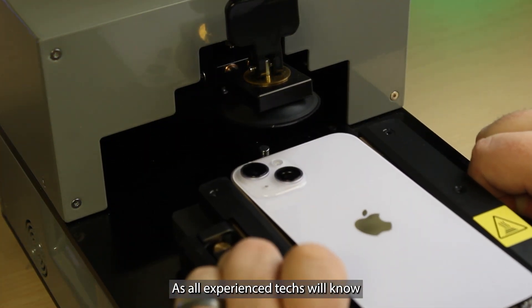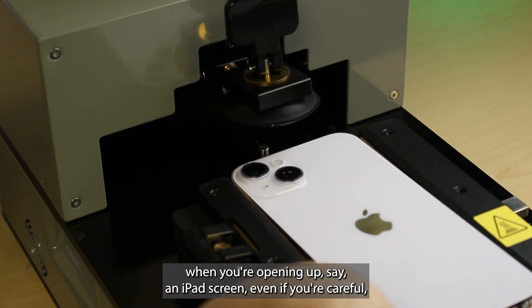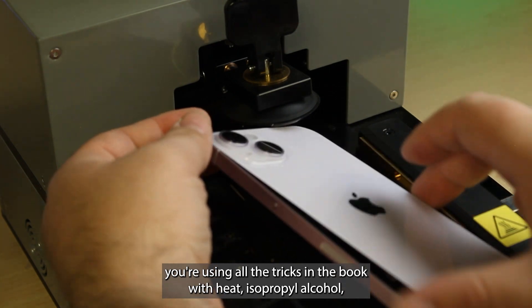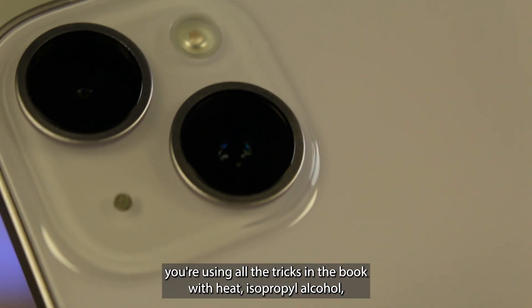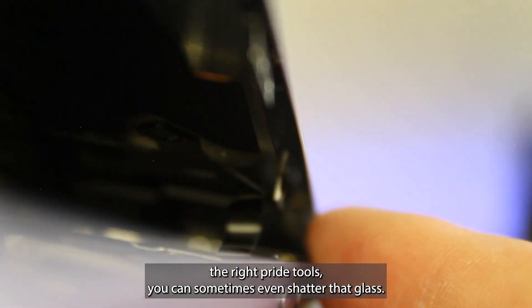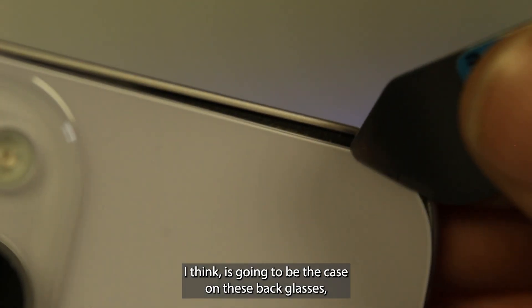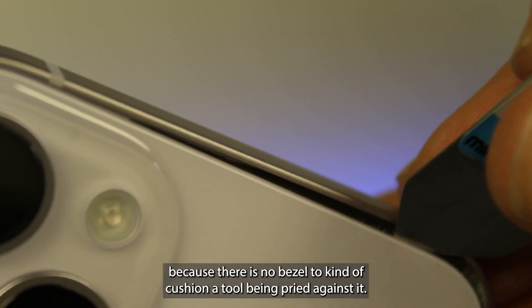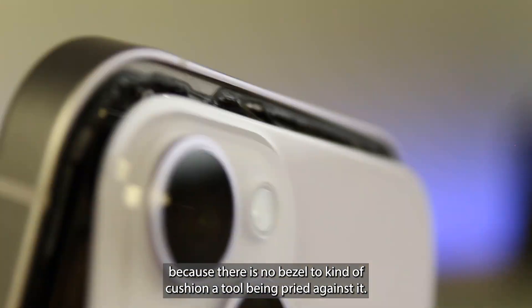As all experienced techs will know, when you're opening up, say, an iPad screen, even if you're careful and using all the tricks in the book with heat, isopropyl alcohol, the right pry tools, you can sometimes even shatter that glass. And that, I think, is going to be the case on these back glasses because there is no bezel to kind of cushion a tool being pressed against it.